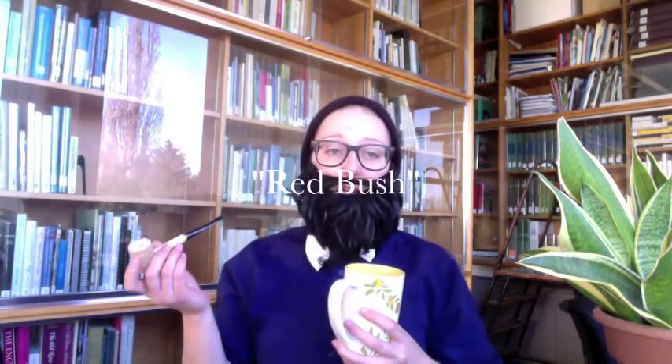Rooibos, or Aspelathus linearis, is native to South Africa, where it used to be harvested as a wild plant by the Bushmen and Hottentots of the area. After the Dutch colonized South Africa, rooibos, which literally means red bush, began to be cultivated for commercial use as a caffeine-free alternative to the Camellia sinensis plant. Because it is in the Fabaceae family, and not the Theaceae family, it cannot officially be called tea. It is therefore often referred to as a tisane, which means tea-like substance.